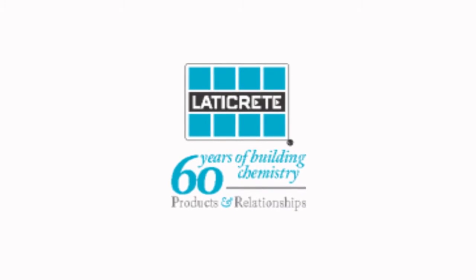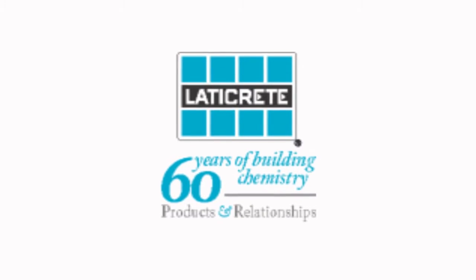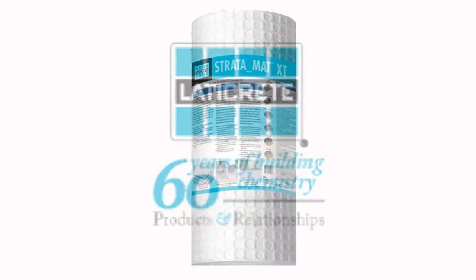LATICRETE, the leader in tile and stone installation materials, is proud to introduce STRATAMAT XT.